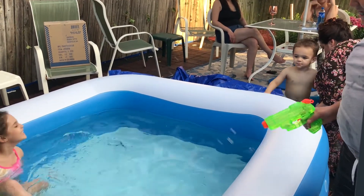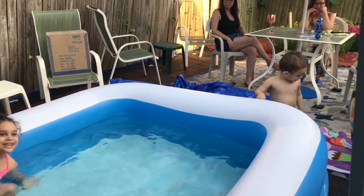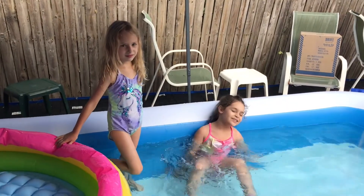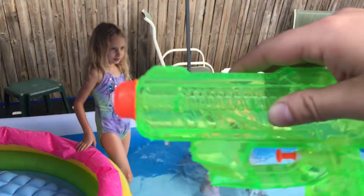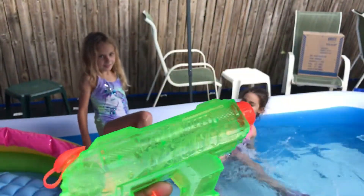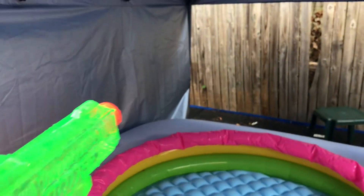All right, so this is the water gun we got from Walmart — it is a piece of crap. Look at this, it even leaks out when you go like this. Yeah, that's a piece of junk. But anyway, look how it squirts — watch this, ready?